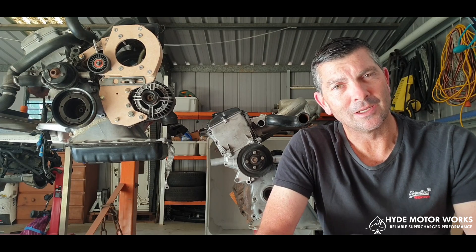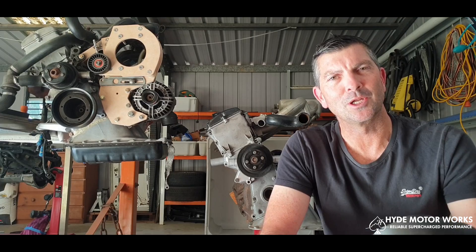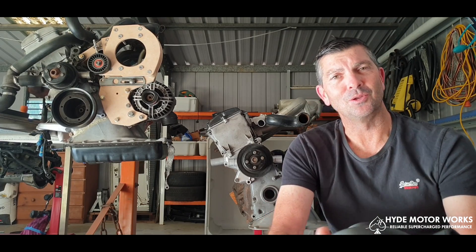It's now September 2023. I would imagine in a few months this will be ready for mass production through Hyde Motorworks. So let's check out how it looks.